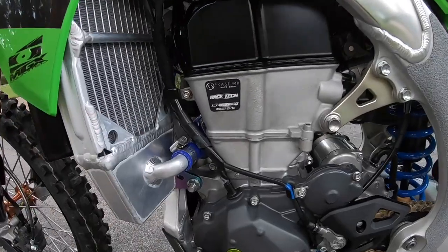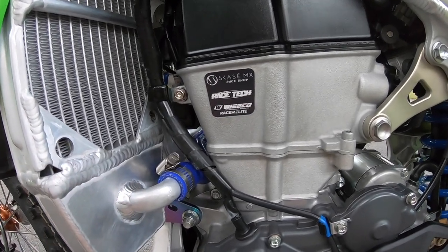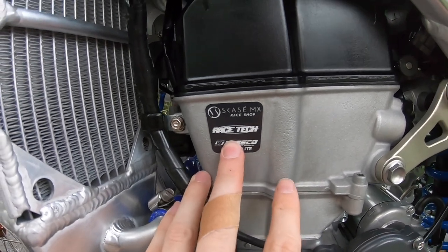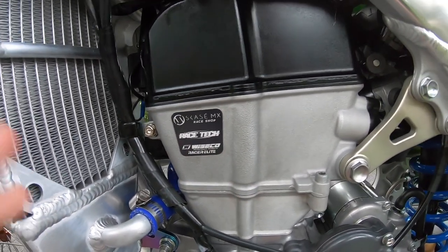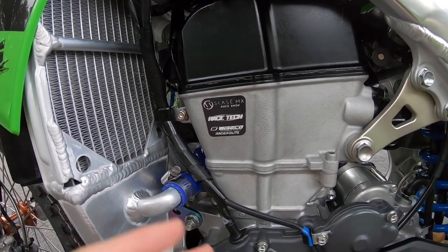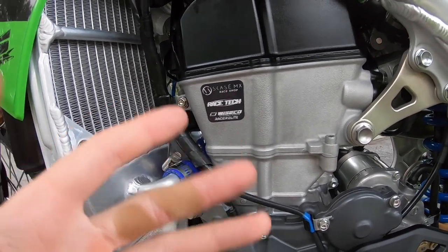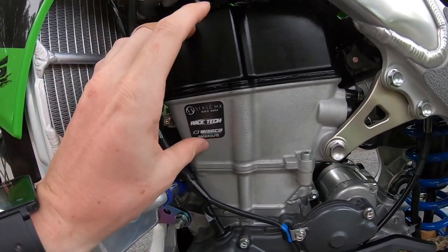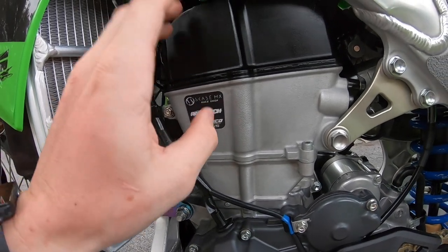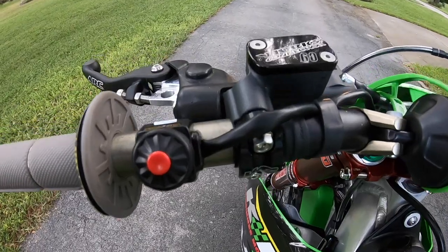Last but not least, one of the biggest supporters of mine for the last two years has been Skazi MX — he does my engines. He works hand in hand with Racetech and Wiseco. We've been testing pistons with this bike, trying to develop the best combination for consumers who get engines through Skazi or Racetech. We've come up with a really great piston design and I've done a lot of testing with it — I'm really really happy with the results.